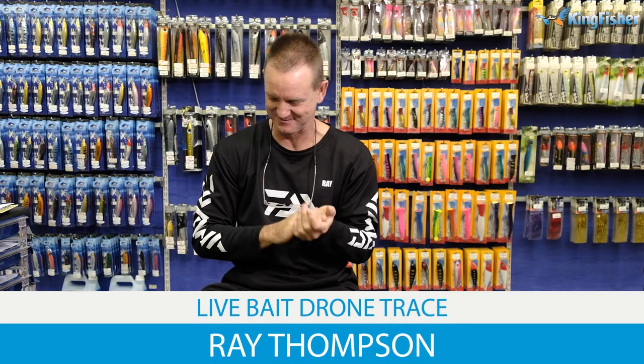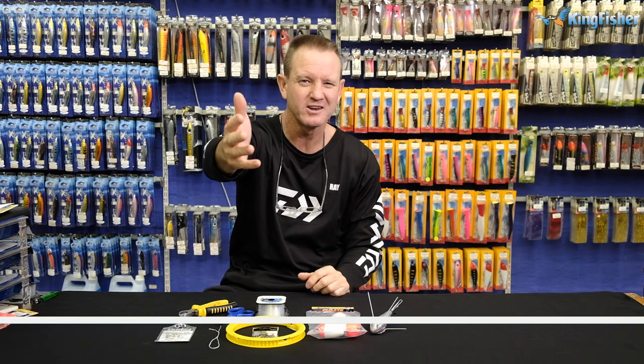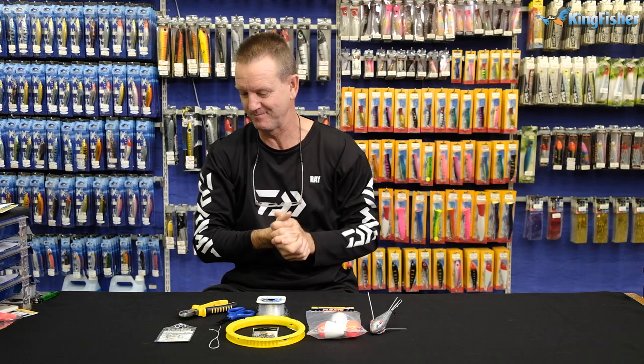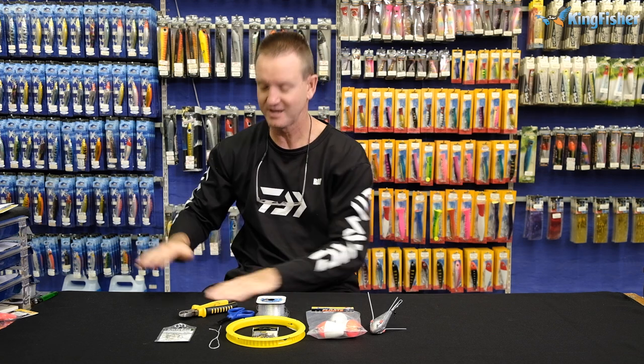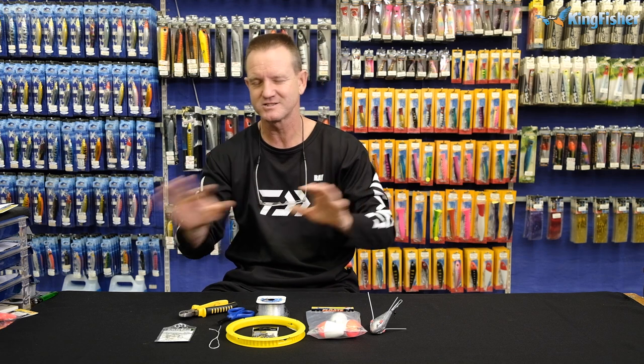Now comes one of my favourite ones — live bait. Fortuna, Cape Yellowtail if you're in the Cape, Garrick, Kazadin or Leary's as they call it down in the Cape. You can also catch Cobb on it. There's just so many fish species you can catch with a live bait.